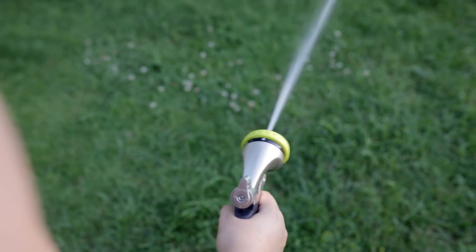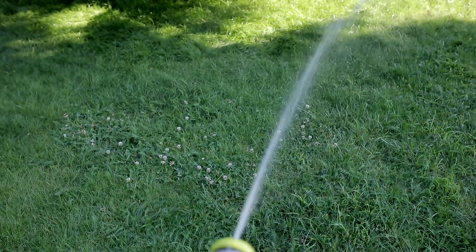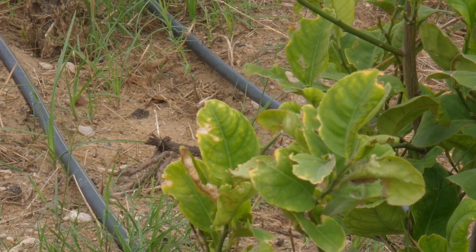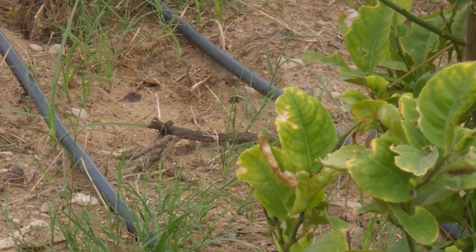From there, you can hook up a hose and a sprayer and it's ready to run, or hook it directly up to sprinklers. You can also quickly adjust the pressure — if you want more pressure, just turn it up. If you want less pressure, say for drip irrigation, you can turn it down to 20 PSI and provide perfect constant pressure to your entire irrigation system.